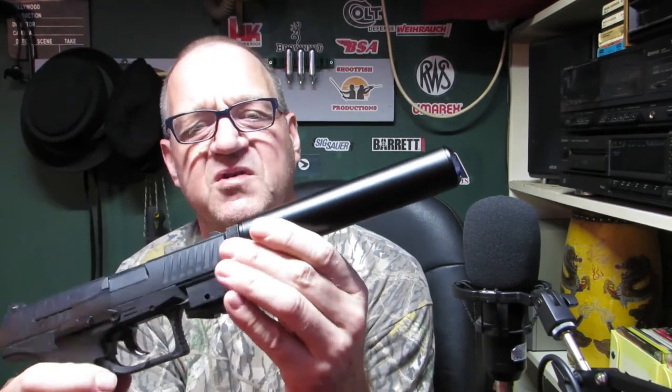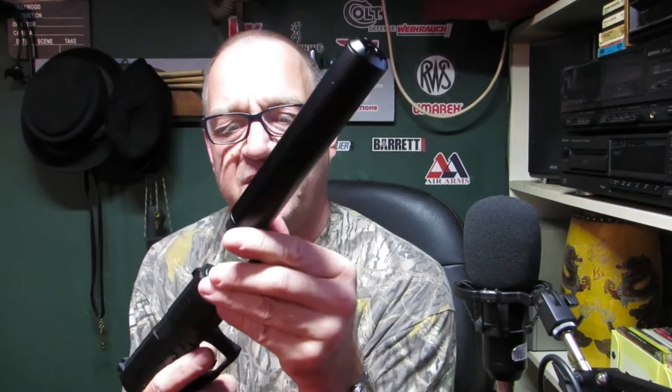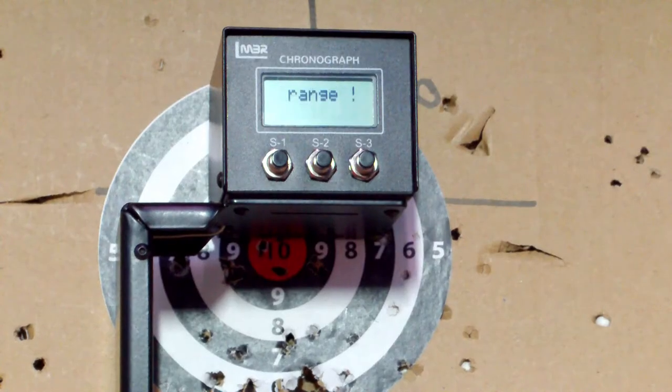I guess I'll have to use the metal one and just leave it on ready. Maybe get another one from the other gun. Let's just do another quick test.